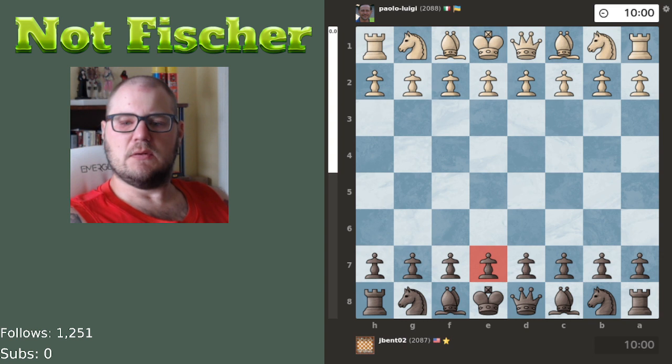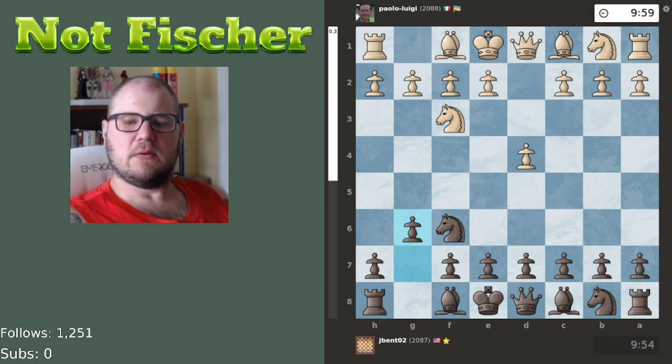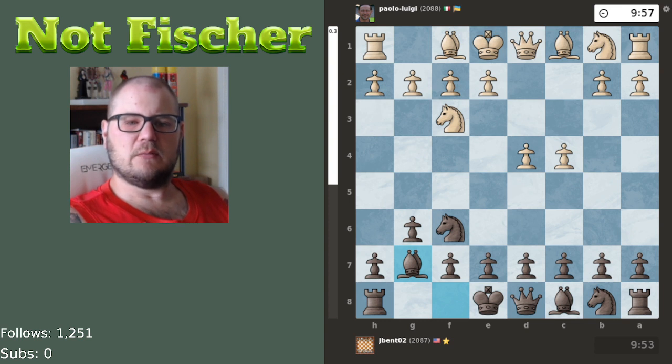J-Bent is Black, so we'll look at it from his perspective. I'm a big fan of J-Bent having played the King's Indian Defense, which I've played before. Batmanek always thought knight c3 and the three pawns were the best way to attack the King's Indian Defense — not sure if that's still the case nowadays, but it's the classical way of attacking it because you have the big center.